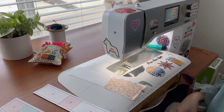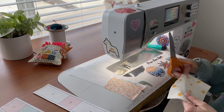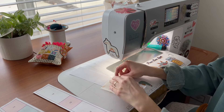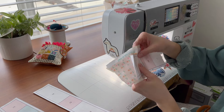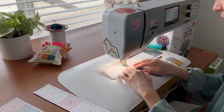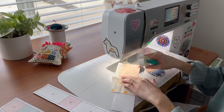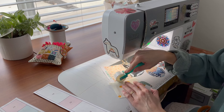Feel free to pin the fabric in place or just hold it tight. Get your second fabric, cut it to size, lay it right sides down with the first fabric, flip the whole thing over, and sew on the solid line between A1 and A2. I like to backstitch at the front and the end to keep it secure. Once that's done, open them up, finger press, and then use your seam roller or iron to press that seam.